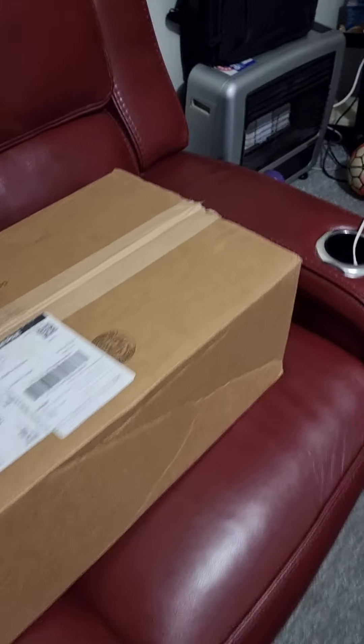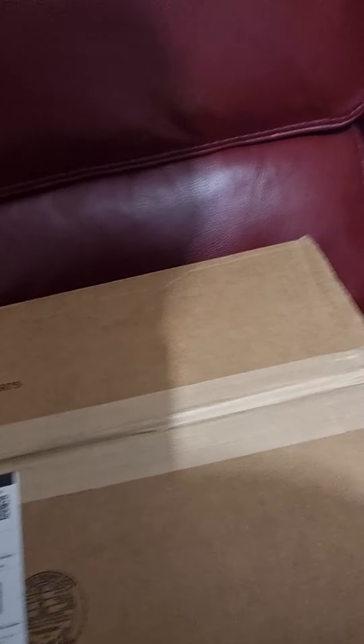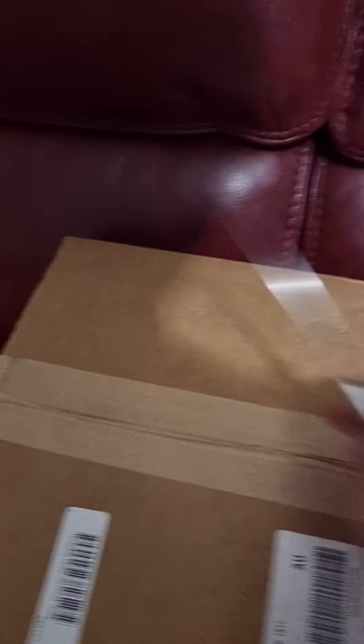I got a parcel from the USA. I love getting parcels from the USA, especially A-Main Hobbies. So I'm just going to do a quick unboxing and see what we've got this time.